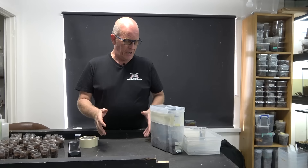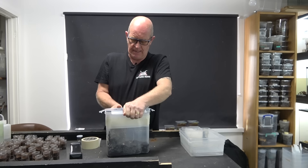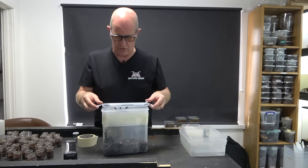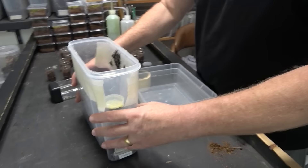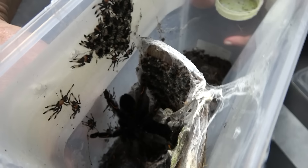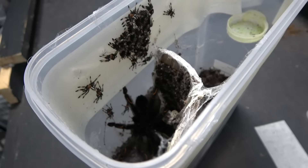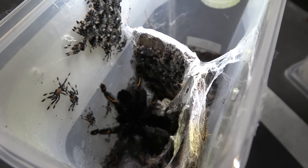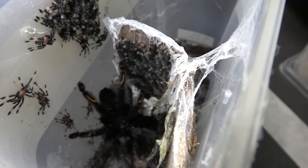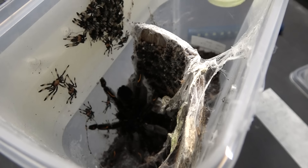I hope we cleared that up because we get asked lots of questions about it. So what we're going to do now is open this up and see what kind of mood our female is in. I should imagine she'd probably be quite glad to see the back of them. There we go - she's got one leg up. She's actually gone down inside the box. As you can see there, she's gone down in with them. What we can do is try and get the majority of these out with her in there.